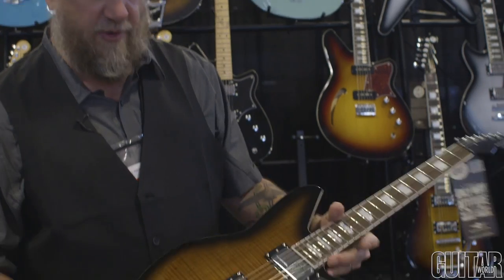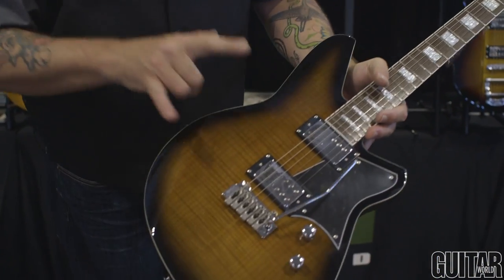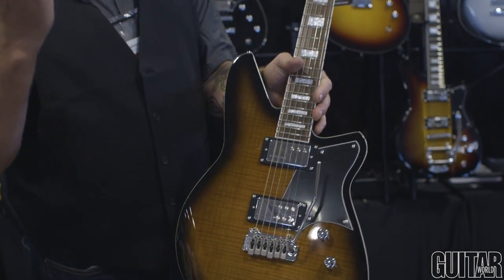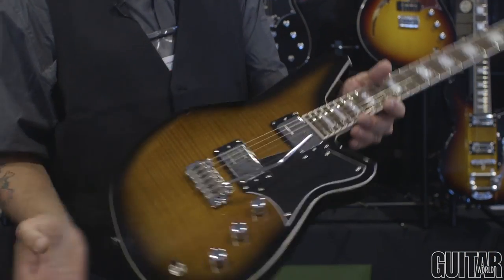This is a 24¾ scale, set neck, Korina body, flame maple top with a trim. Railhammer Nuevo 90 neck pickup — this thing destroys. Totally quiet. Sounds like a really hot, throaty P90. This is a really cool guitar. You can check this thing out on the road with Boris Pellick from Gogol Bordello.